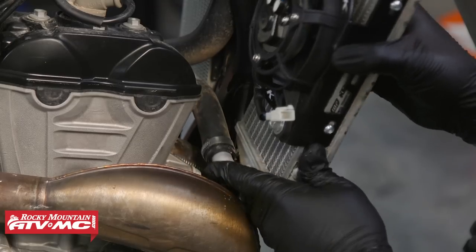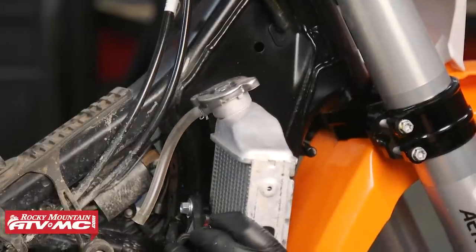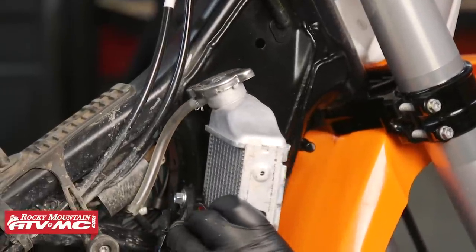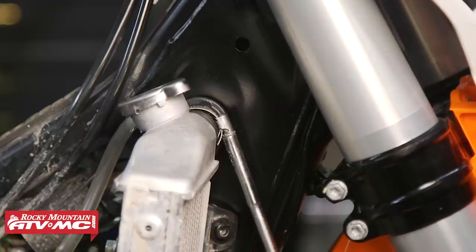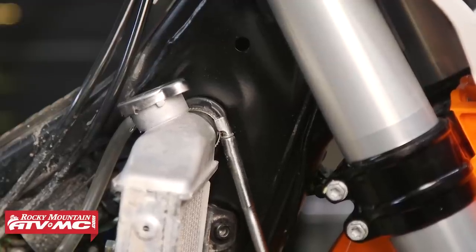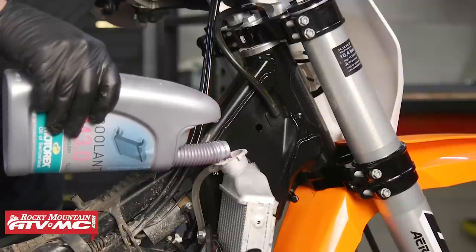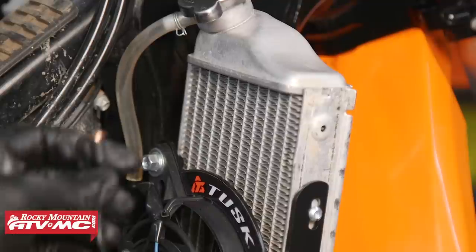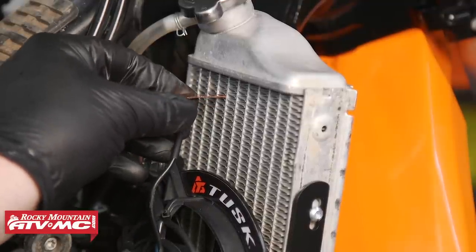Now that we have the radiator fan kit securely mounted to the radiator, we're going to go ahead and install the radiator back on the bike with the two M6 screws. We can then go ahead and install the radiator hoses, tighten the clamps and the vent tubes. Once you get that done, go ahead and refill your bike up with coolant.